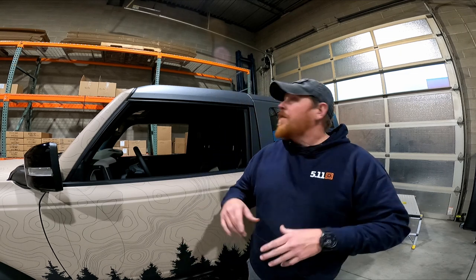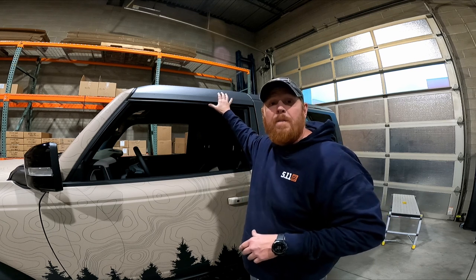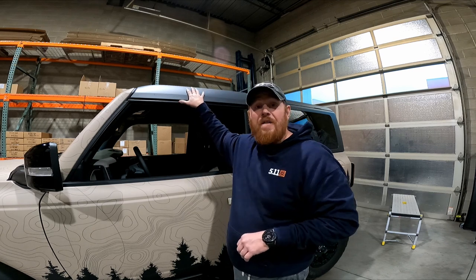There are some color options available for the Bronco roof rack. This particular unit is all stealth black, but there are color options available for these pieces, so your components may look a little bit different. It's also important to note that this vehicle has the notched windscreen for a 40-inch light bar, so it's got these two brackets with it as well. If you ordered yours as a no-cut, you won't have those additional brackets and your windscreen will be cut flat across the top.